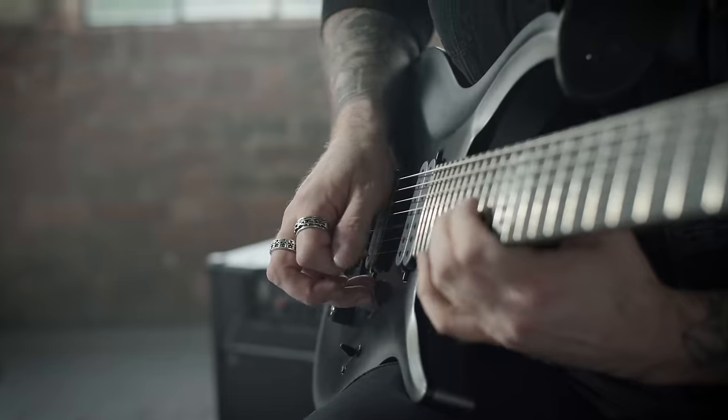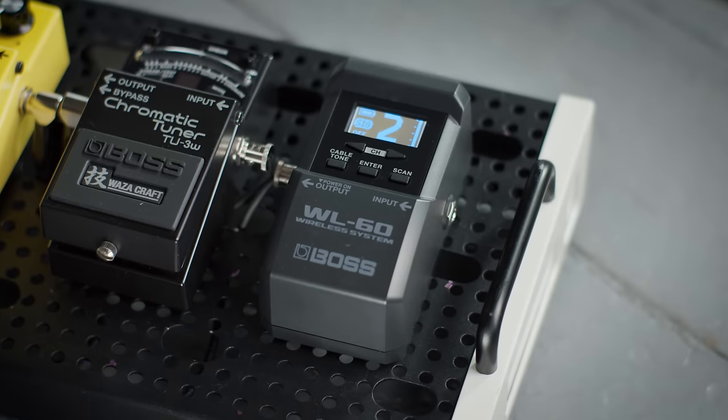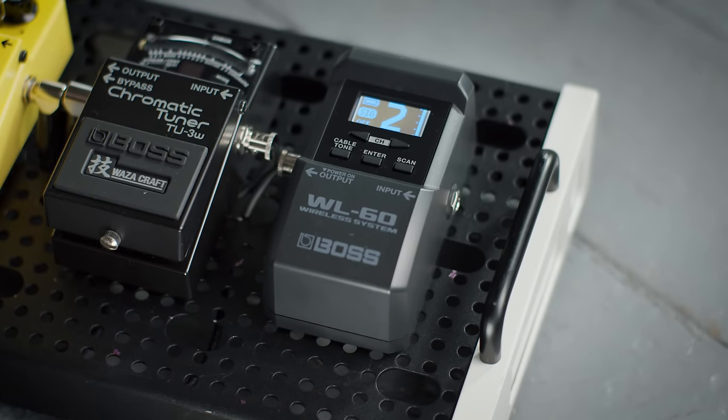Transmitter range of wireless tech will always vary due to local conditions, just like WiFi in your house, but you'll be rock solid around 20 metres away from the receiver.